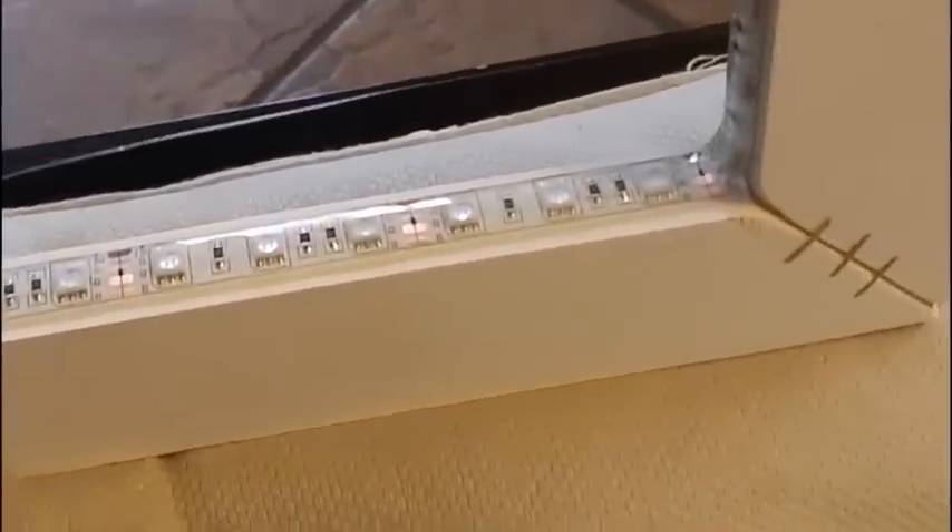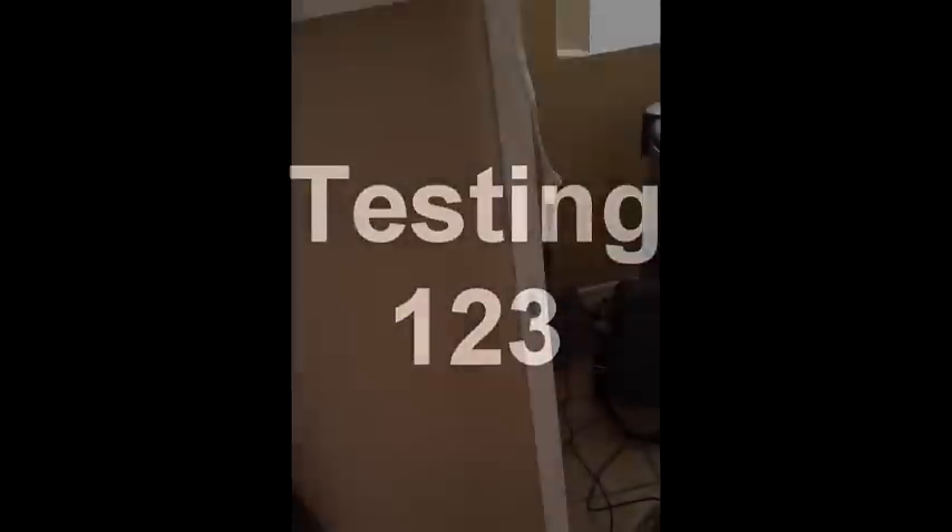All the way around. First test — this puppy still turns on. And there she goes — she is all lit up inside. It's time to put the Plexi on the back. She is working fine, stapled and everything.